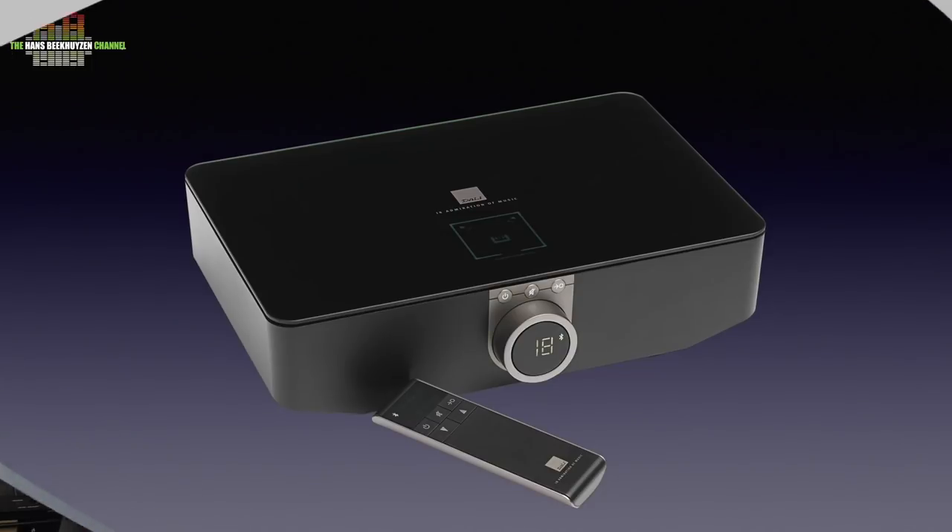The Sound Hub is more than just a wireless connection box — it is a true digital pre-amplifier that also provides two analogue inputs. It is elegantly shaped and will fit in most interiors. With no speaker wires and operation possible from a smartphone, tablet or laptop and the Bluetooth remote, placing it out of sight is no problem.